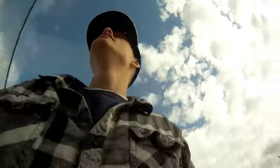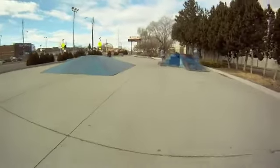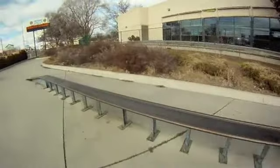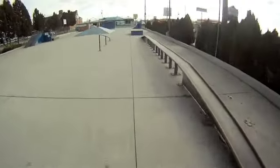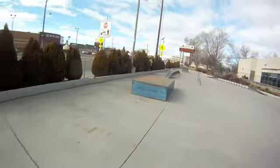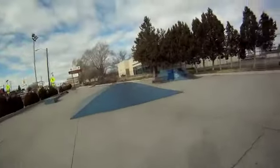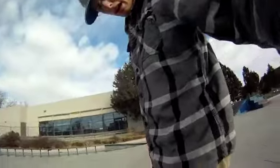Here it is, Ontario Skate Park. Here's that reel I was telling you about, comes up to about mid-side.